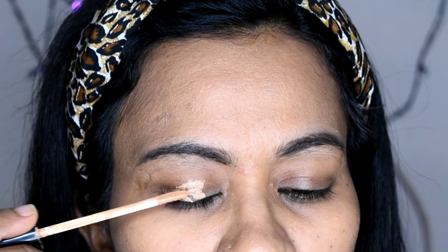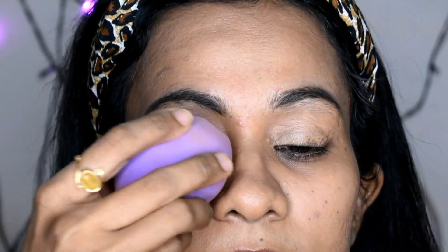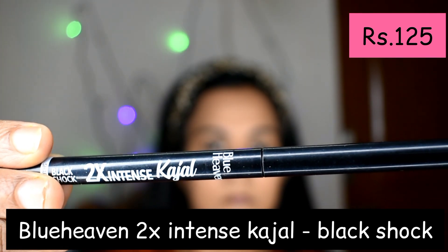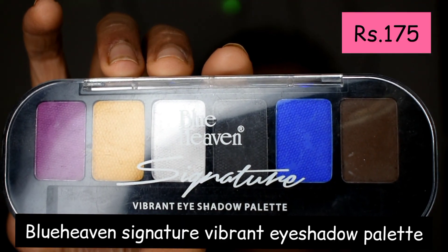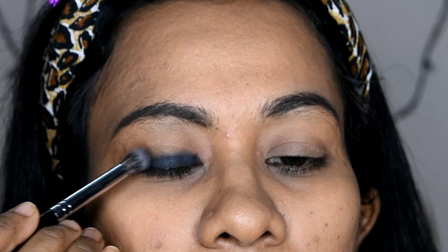For the eye base, I will apply concealer and translucent powder. To create a smokey eye, I will use Blue Heaven Black Shock 2X Intense Kajal for the smokey effect base, then use a PAC blending brush. Then I'll apply the Blue Heaven Signature Vibrant Eye Shadow Palette in black to intensify the crease area and blend.